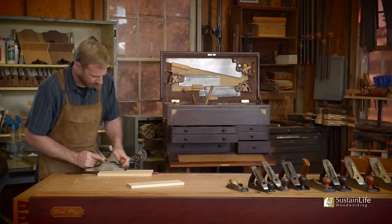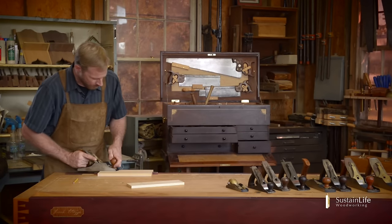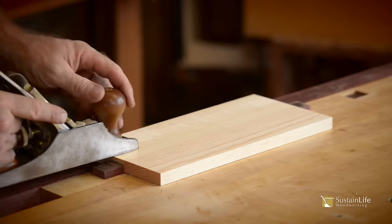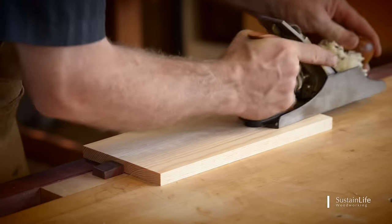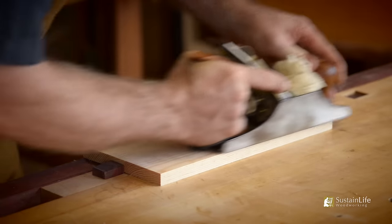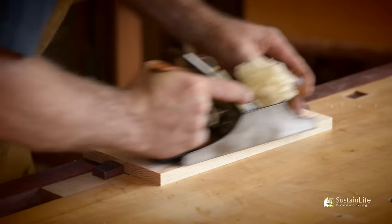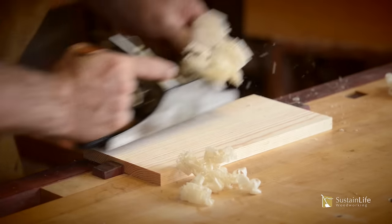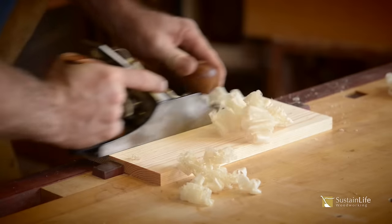As soon as I plane, I can start feeling the grain. When I plane this, it's kind of skipping along very subtly — you can hear it. I'm starting from one end and working all the way to the other side. Now you can hear it — we're making a continuous stroke all the way across the board.